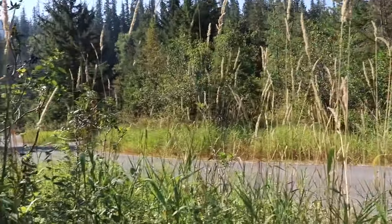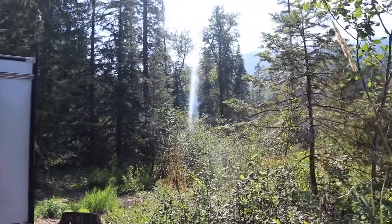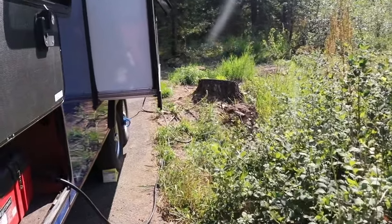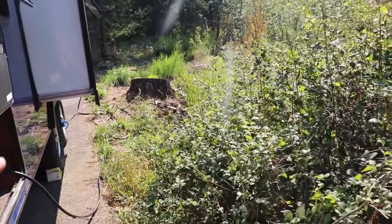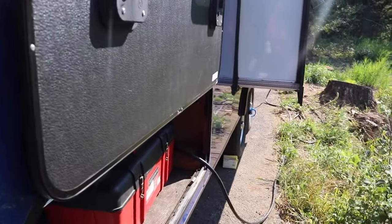Welcome back to the Savvy Camper. We're out camping in the middle of nature and loving it. A few of you have asked — we've got our inverter install video up — but people have asked how we actually use our inverter. I don't know how long we're going to keep this travel trailer, so I didn't want to permanently hardwire outlets and things like that in the trailer.